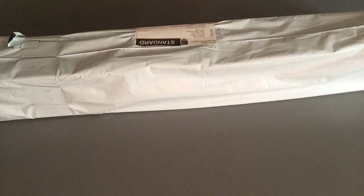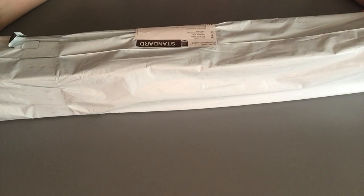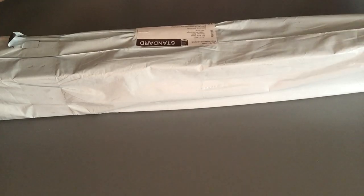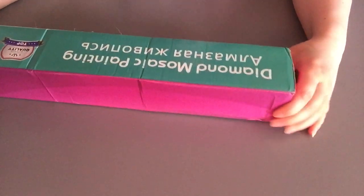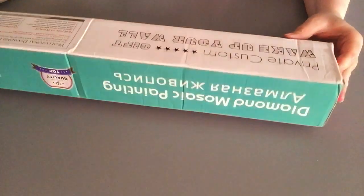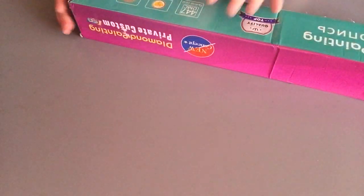Hi! I have another unboxing for you. I don't know what's inside — I just opened the bag and the box. So it's going to be a surprise for you and for me. I do know what I ordered, but I don't know what's inside. The box is in perfect condition — just a little bit here, but for the rest, it has no damage. So that's awesome.